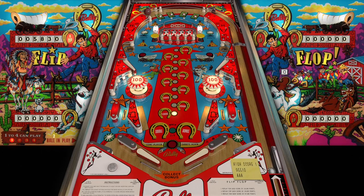Today we are playing another Bally table - this is called Flip Flop from 1976 by Bally. Some of the cool things on this table that you'll notice is probably where it gets the flip flop name from.